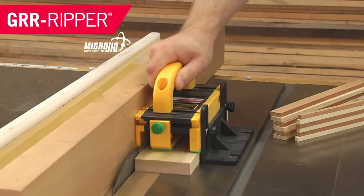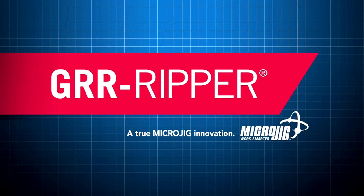Microjig has been a longtime supporter of Woodworking for Mere Mortals, and I am pleased to announce that they are now a sponsor. If you're a fan of Microjig, leave a comment down below and thank them for their belief in Woodworking for Mere Mortals. Woodworking for Mere Mortals is sponsored by Microjig, maker of the Gripper. Work safer, work smarter.